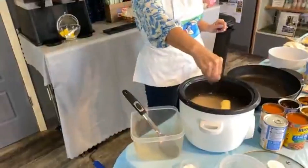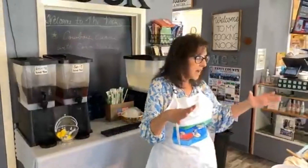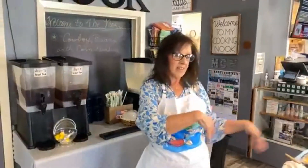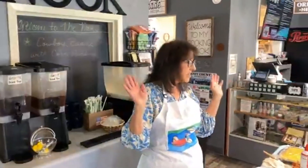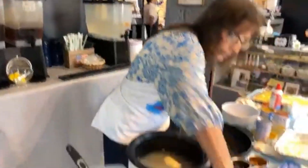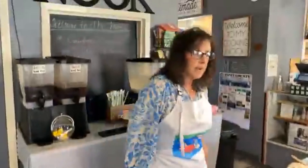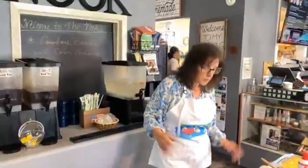Those of you who know me know I don't use a lot of salt because of my Meniere's disease. But you can always add salt — you can't take it out, right? So it's easier to put a little bit than too much, and that's what I do. Now I'm going to push that down, put the lid on, and I don't even have to worry about that again — that's it.